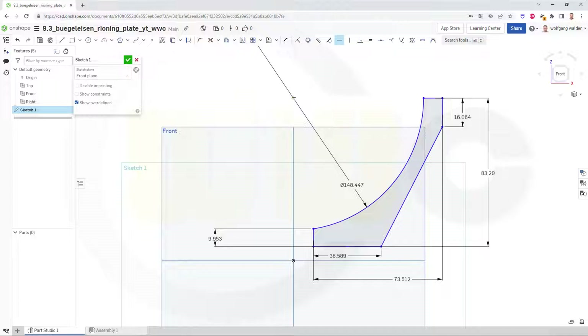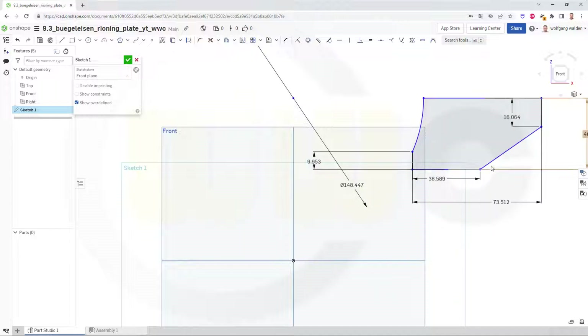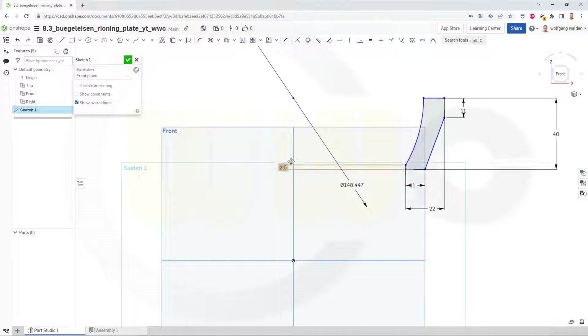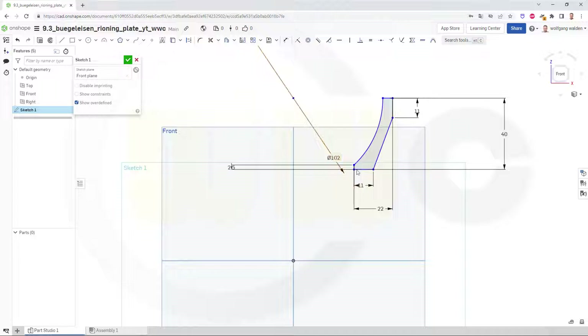Maybe to make sure this one is aligned with that one horizontally. Now if you change the values, it will sort of not work, but just keep on going. I want this to be 40. This one should be 11, this should be 11, this should be 22, this should be 2.5 and that diameter should be 102. Yeah, this looks pretty good.